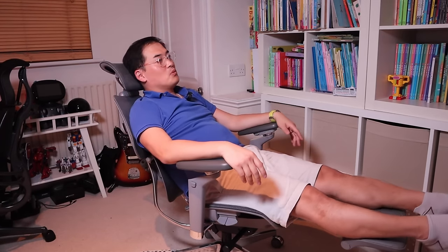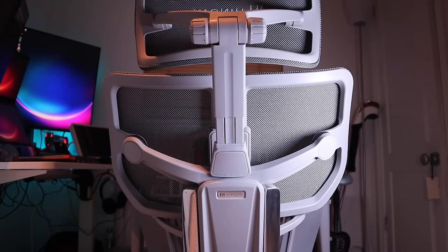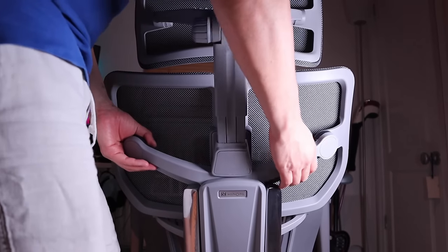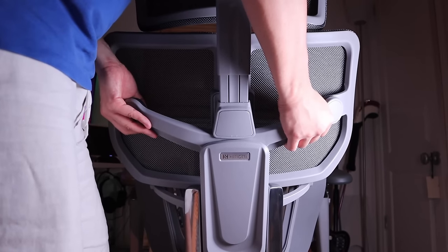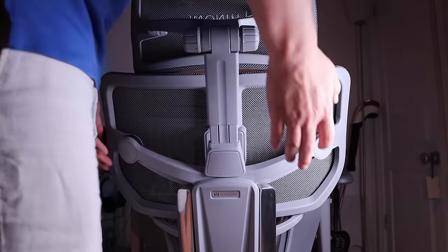The leg support is one of my favorites. If you think your upper back support is a bit too low, you can adjust the height by pulling it up — first click, second, third, fourth, fifth — and then it goes back down.